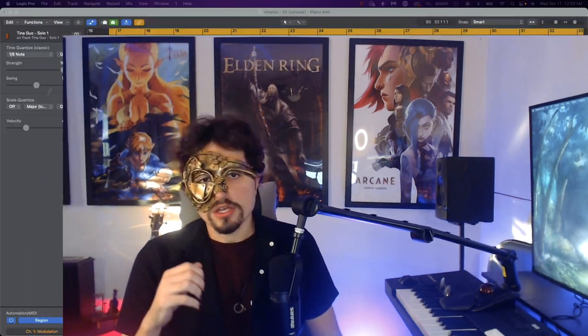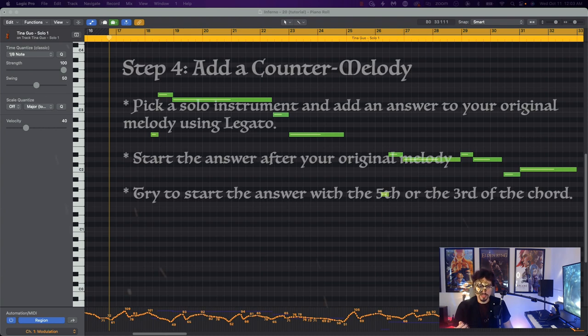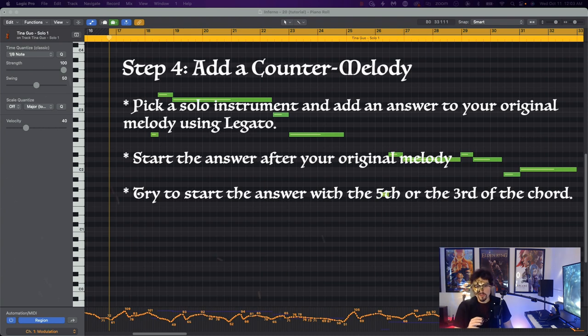At this point, we have all the core materials we need for our loop. In order to spice things up, I'm going to be adding a counter melody. I will be using a cello patch, but you can use virtually any instrument for this. The best way to write a counter melody is to think of it as an answer to your original phrase — your original melody kicks in, then you wait a little bit and bring in the answer. Let's see what I came up with.